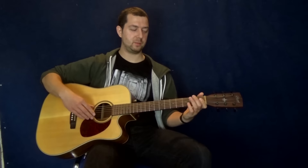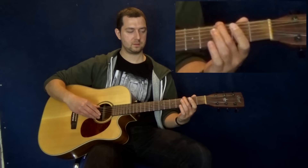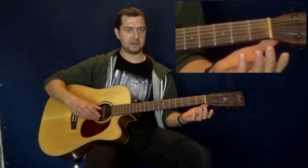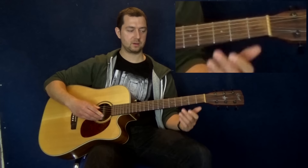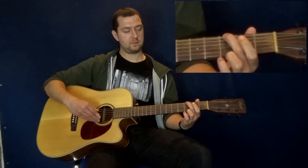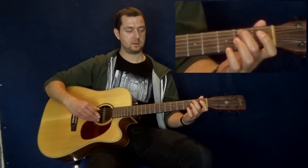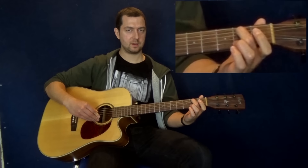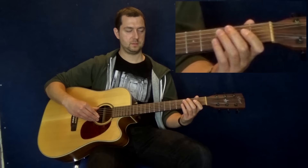Two little riffs we're going to throw in — all pentatonic-based riffs, E minor pentatonic. First riff, whenever we play the E chord, is going to be: third fret low E string, open low E string, open A string, hammer on to second fret A string, then open D string. So you've got five notes: third fret low E, open E, open A, hammer on to second fret A, open D. Take your time with that.